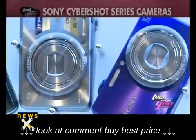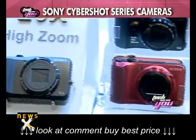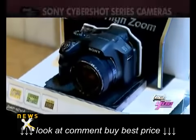The cameras in the Cybershot Super High Zoom H series include the DSC-H90, DSC-HX10V, DSC-HX20V, and DSC-HX200V.